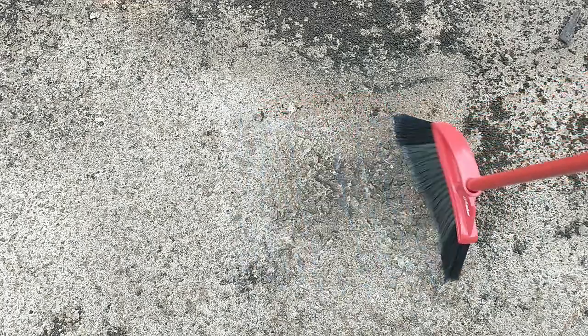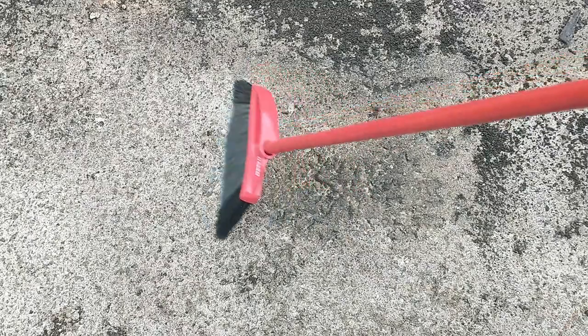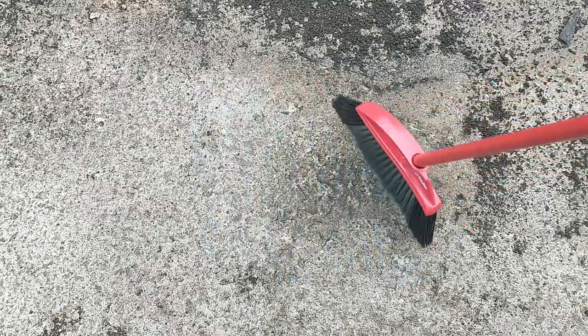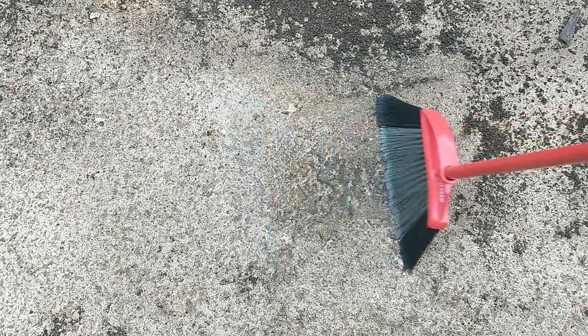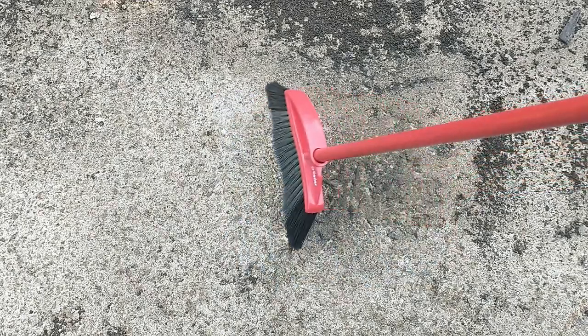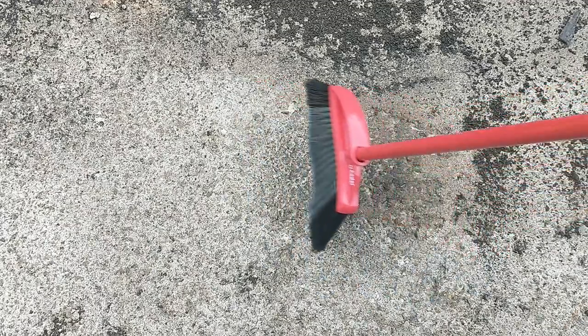This is definitely a broom that I highly recommend. First of all, it pulls up dirt and dust easily, you can use it on multiple surfaces, it has a 14-inch sweep width, and it's just a very quality and sturdy broom. Thank you for watching this video and I will see you in the next review.